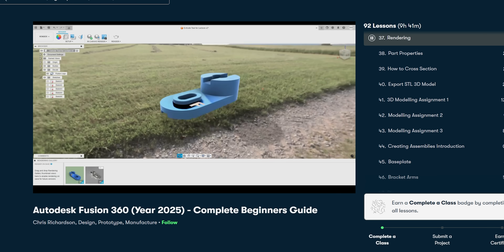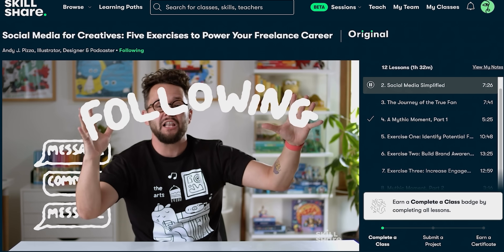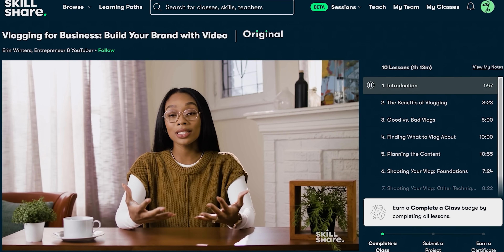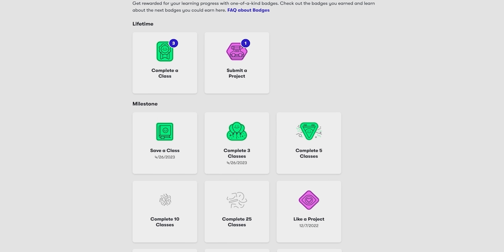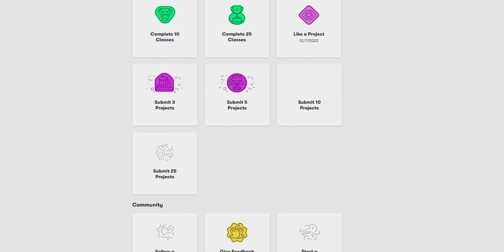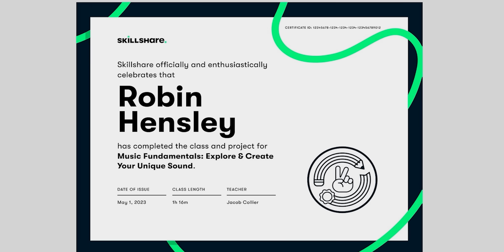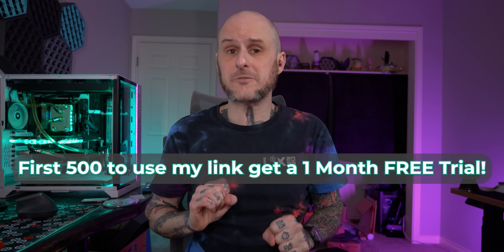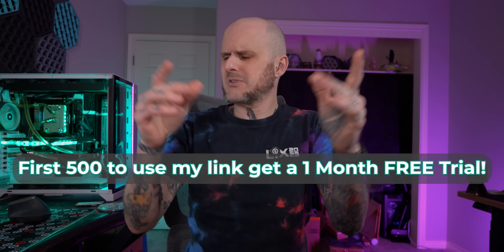They've got plenty of classes on video editing, productivity, illustration, and business marketing — which is great if you're trying to build a side hustle off of your maker work. Skillshare is an online learning platform built for creatives; it works around your schedule. Lessons are quick, stackable, and you can learn at your own pace, whether that's on your lunch break or a deep dive into 3D modeling in the middle of the night. The first 500 folks who follow my link in the description will get a one month free trial of Skillshare.